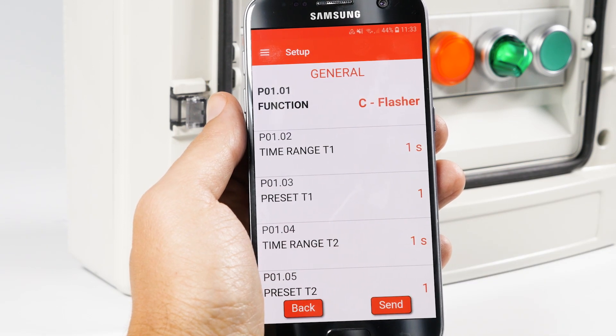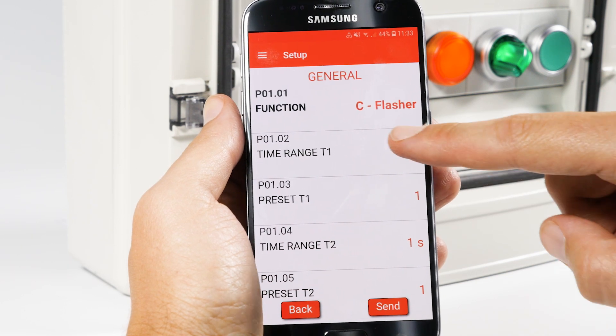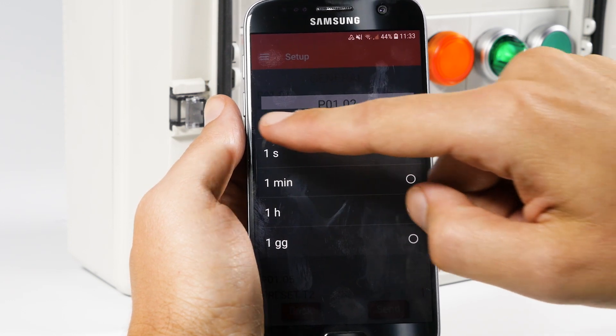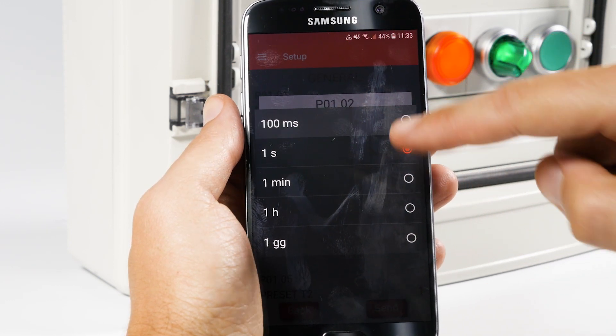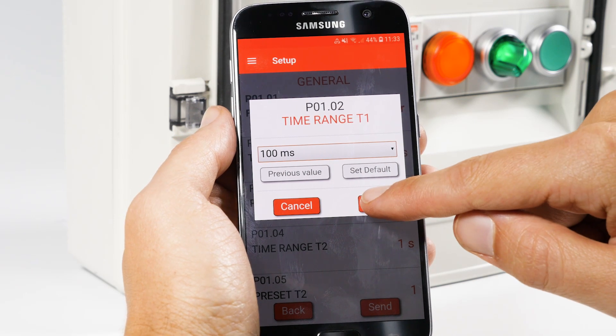From the next menu, select Time Range T1 to edit Time T1. Here, you can enter the unit of measurement with great accuracy, even in fractions of a second. For this example, we'll select tenths of a second.